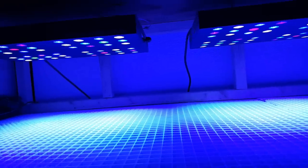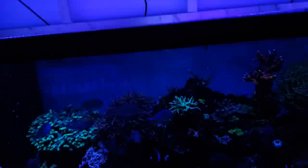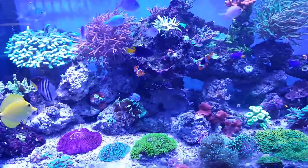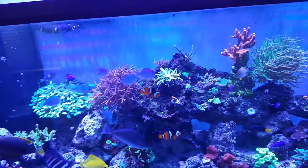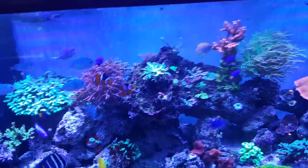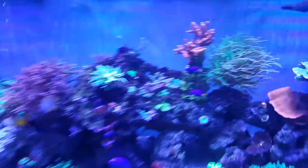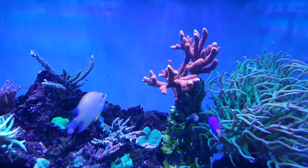Anything higher is really just kind of drowning out the colors that the hundred percent blues are producing. So not only for looks, the hundred percent blues and twenty percent whites are working well.